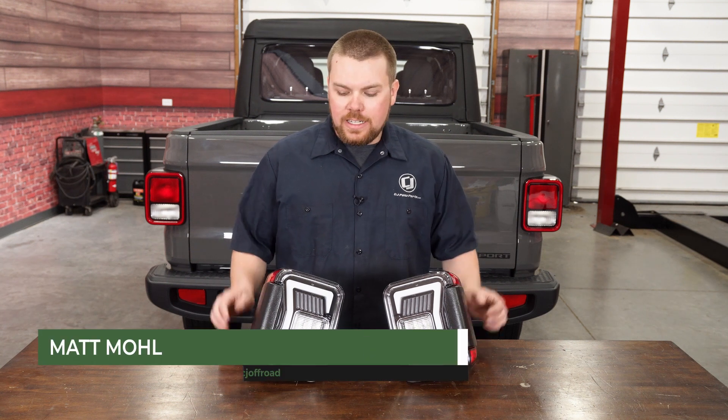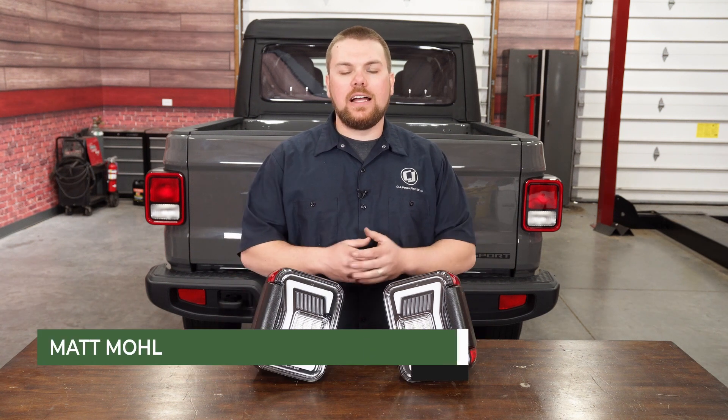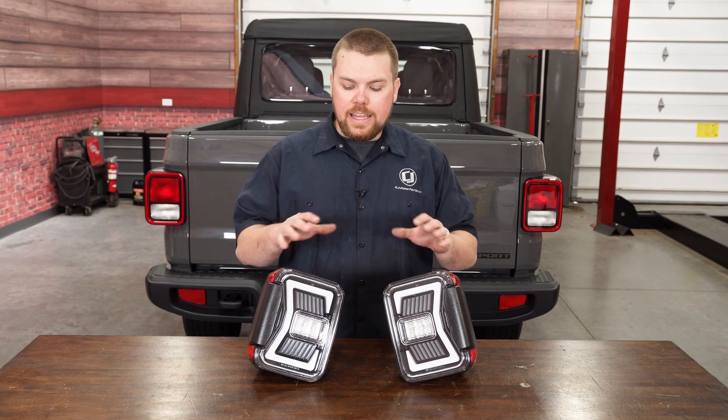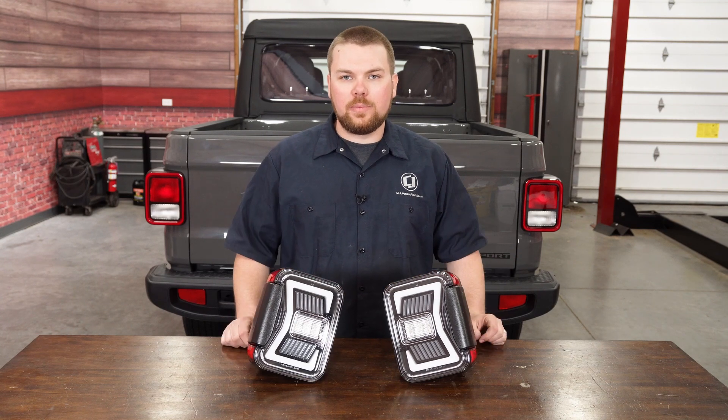Hey guys, it's Matt with CJ Off-Road. Here on the table I've got a brand new set of LED taillights that are going to fit your 2020 to 2021 Jeep Gladiator, and they are perfectly designed to be a direct plug and play design.